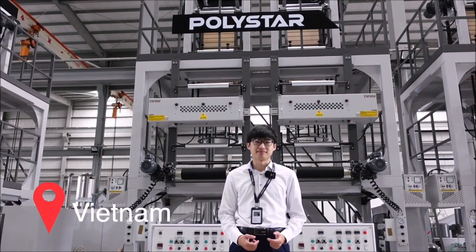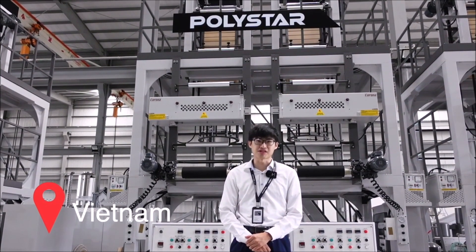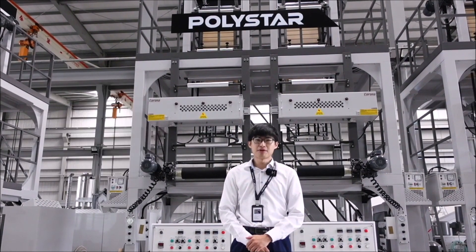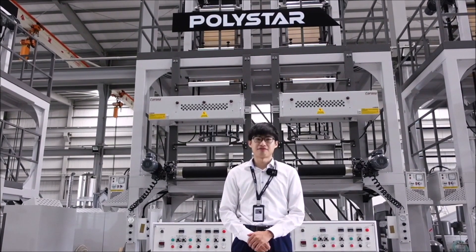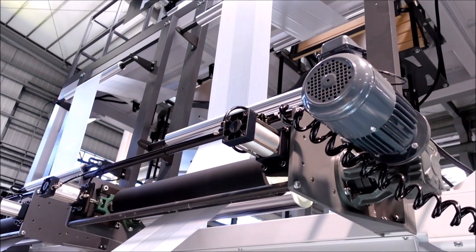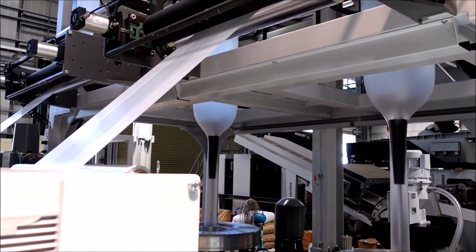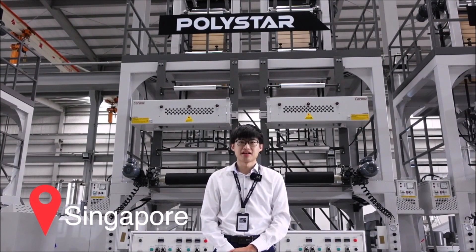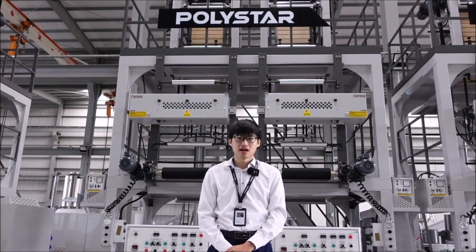Since 2016 in Vietnam, Polystar has been working with 43 producers for various applications such as general packaging. One producer in Vietnam has already installed four sets of blown film machines from Polystar, and has now decided to increase his production by installing three more sets of twin-head extruders.